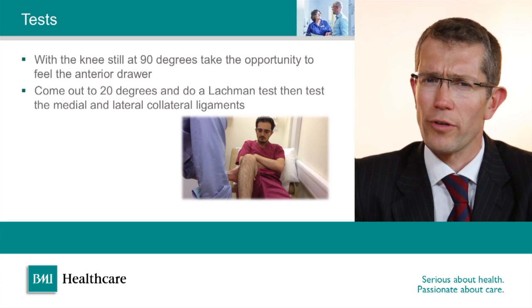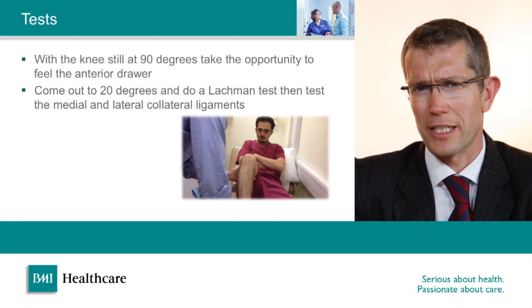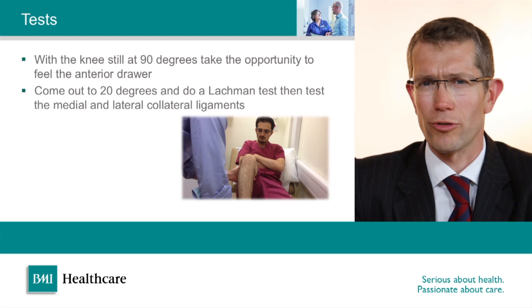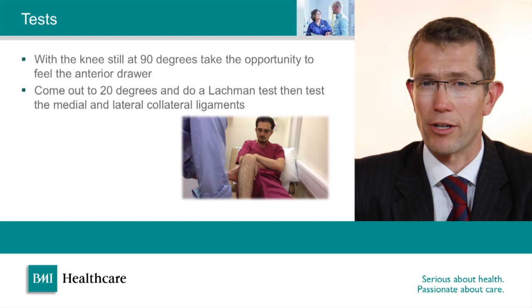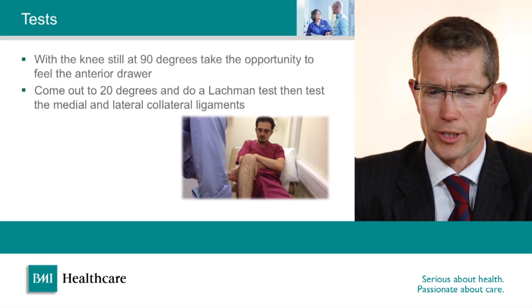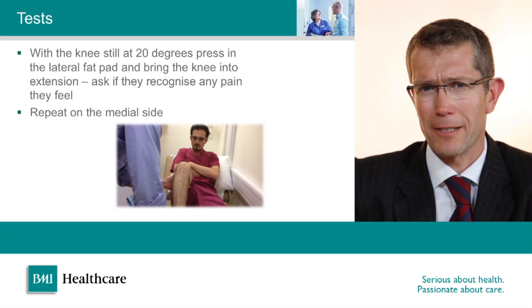As a specialist knee surgeon I'm often interested in the state of the anterior cruciate ligament. With the knee in 90 degrees I try to pull the shin bone forwards on the thigh bone — this is called anterior draw — and any movement increased from the other side or an abnormal amount of movement is suggestive of an anterior cruciate ligament tear. I then bring the knee out to 20 degrees and repeat the test, which is called Lachman's test. This is slightly more sensitive and can be a useful way of picking up an ACL rupture. I prefer the Lachman's test over the anterior draw.